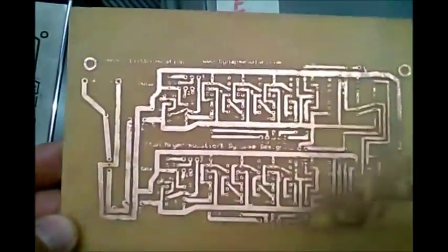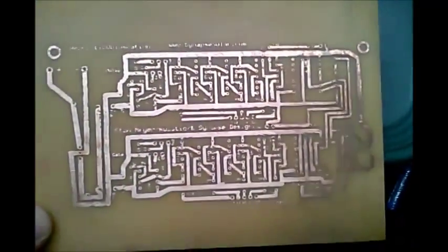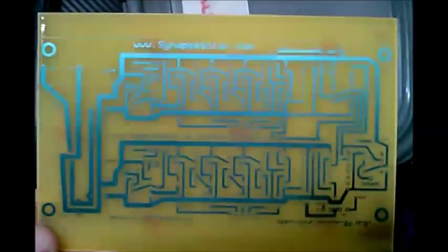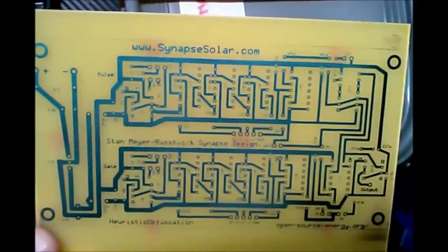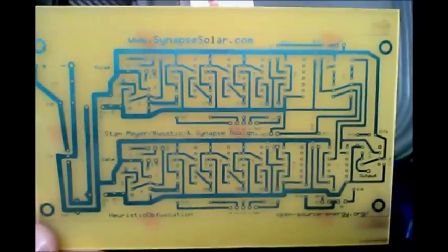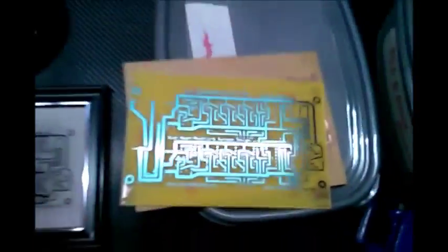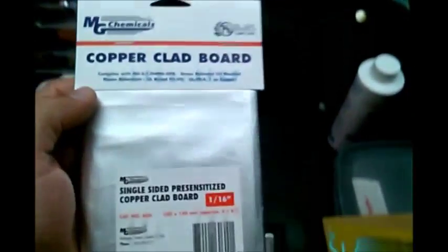The difference you can see right here: this is the old method and you can see a lot of imperfections in there. This is the new method using the light source method, and basically what you need — the only difference is you're going to need something like this pre-sensitized board.